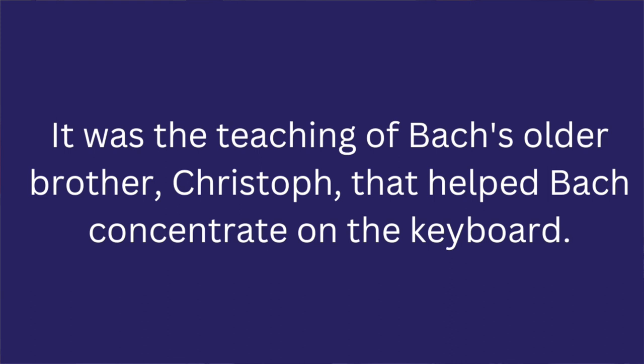Bach was just a little boy when both of his parents died — he was only about nine years old. He lived with his older brother Christoph, who was also a musician and who taught him. It was Christoph's teaching that helped Bach concentrate on the keyboard. I also read that Bach composed his music away from the keyboard — which absolutely boggles my mind.